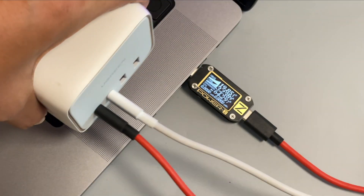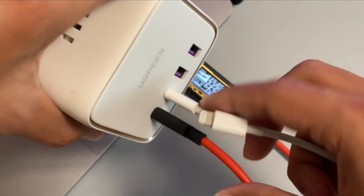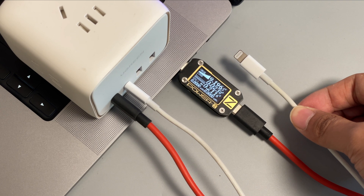Then, adding another dual USB-C cable — nothing happened. Finally, using the USB-C to lightning cable to test: the tester reboots and the charging power drops to 44W.